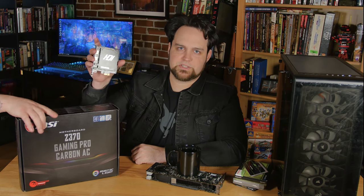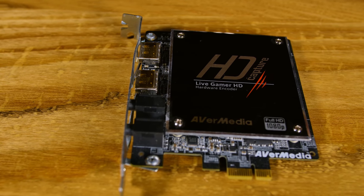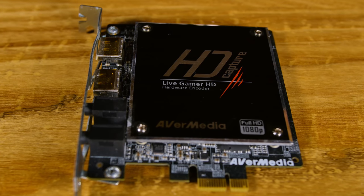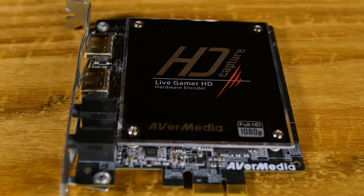Last but not least, I'm throwing in a capture card that was sitting around — having HDMI capture is handy in case we need it. I'm not sure if we'll be streaming much, but who knows. I bought this on eBay with no bracket, so we had to make a bracket. Alright, let's build this thing.